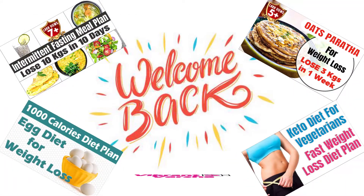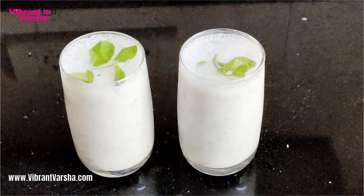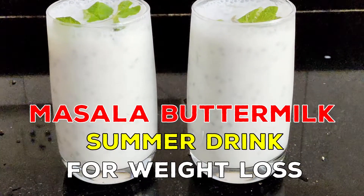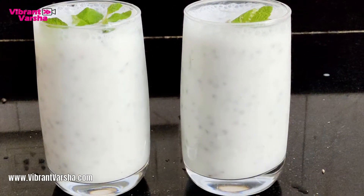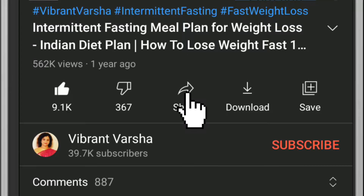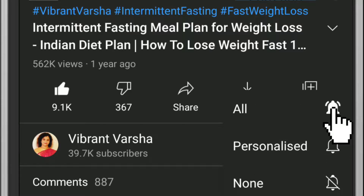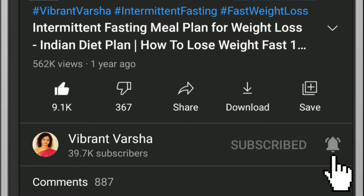Hello friends, welcome to VibrantVarsha.com. I am Varsha Anthony and today I am sharing with you a healthy summer drink for weight loss. If you are new on my channel, don't forget to subscribe and press the bell icon so that you can get my latest video updates.